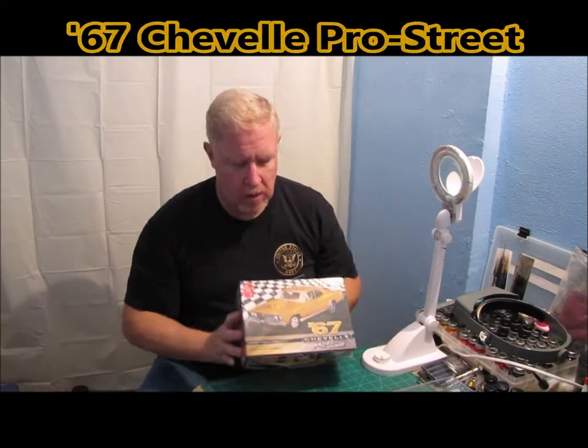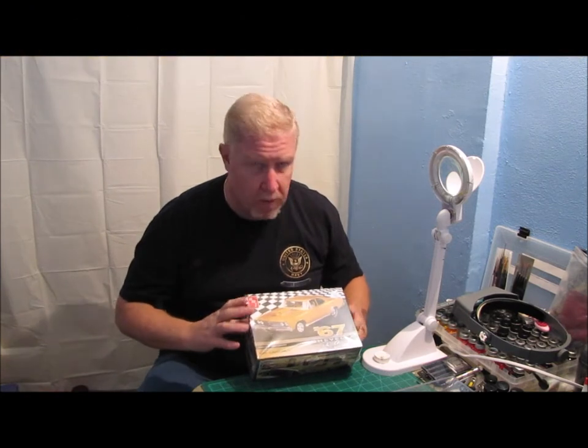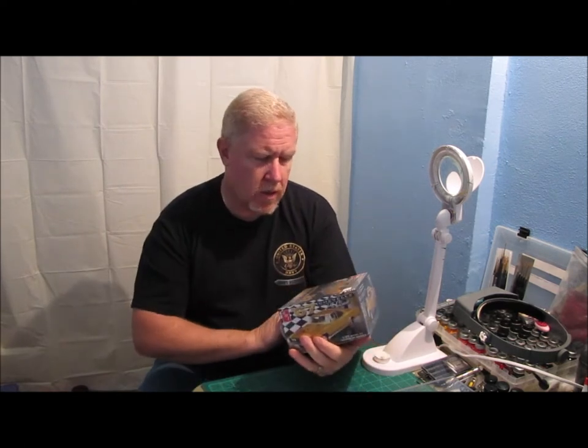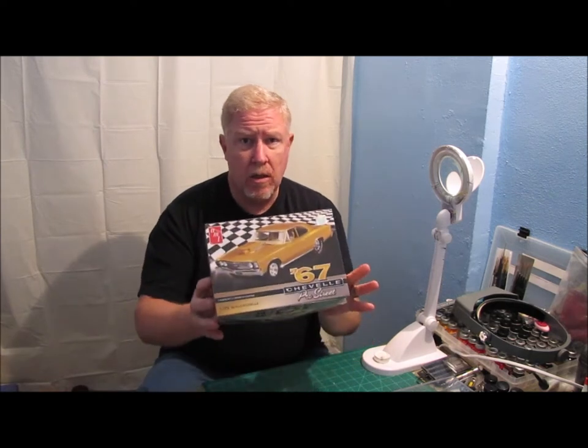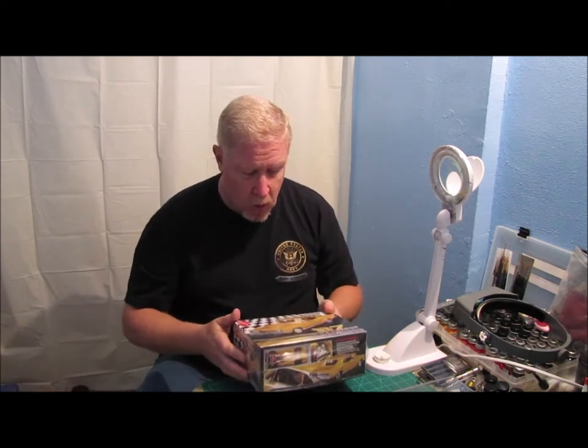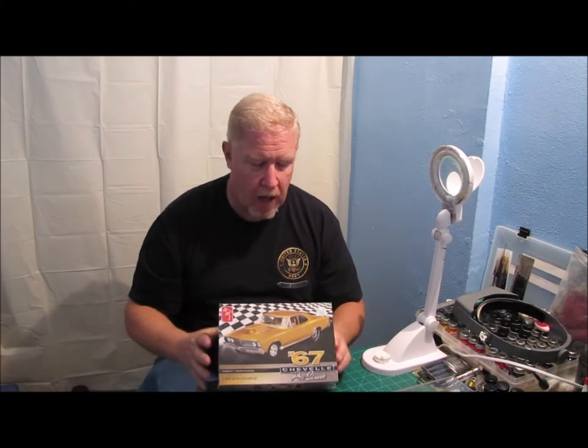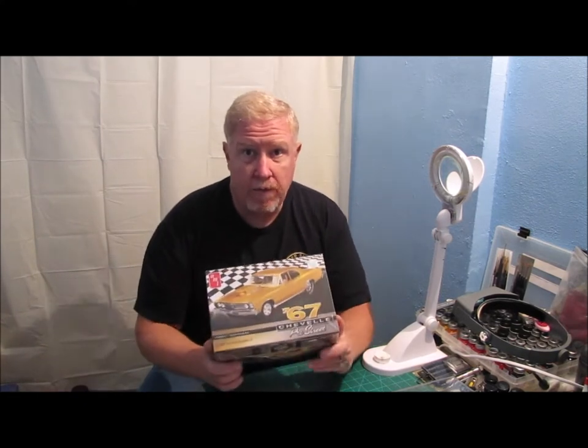Also, 67 Chevelle Pro Street — they had this kit up there and all of their box kits were 40% off, so I got this for like $13.50 — regular $26.99. This is a really cool kit if you're doing a Pro Street build, or if you want to kit bash a couple other kits. It's got two different sets of big wide tires: it's got the Slick, which is a black wall with Goodyear pad printed on the side, and then a real wide one with tread on it like a street tire. A lot of good parts in here if you want to Pro Street another kit.